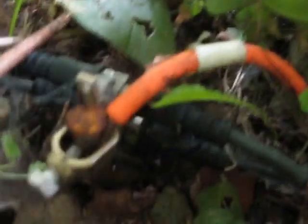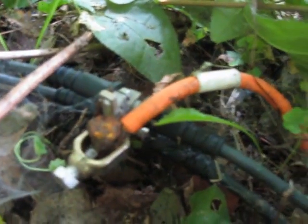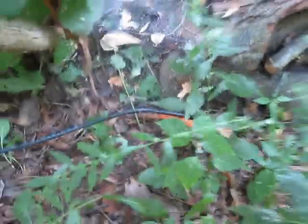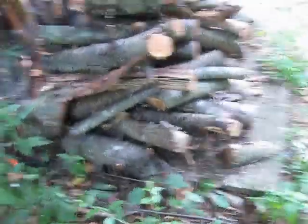So these cables all come back under the grass and they meet over here where I have a pair of F connector ground block, a ground rod, and a second ground rod. So that's my halfway point back to the house, and that's an important ground that brings a lot of noise down.